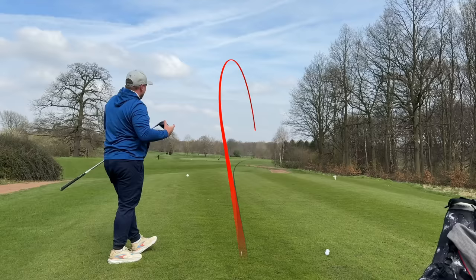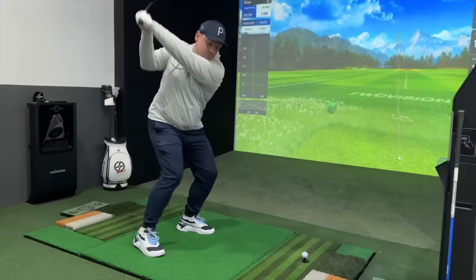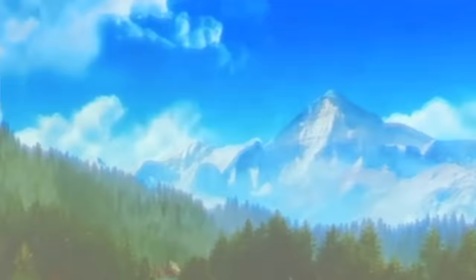As drivers go, if you struggle with them, I think the Mini Driver could well be the answer. Numbers for me are vitally important when testing drivers, so make sure you stay tuned for the indoor portion of this video. To kick things off, I want something that's easy to hit, that I can hit fairly straight and still goes pretty far - I don't want to lose too much distance.